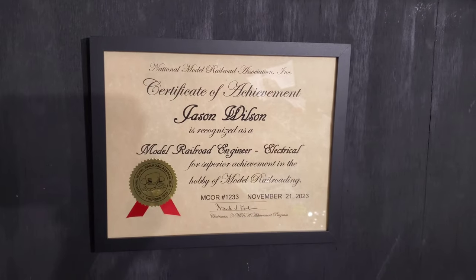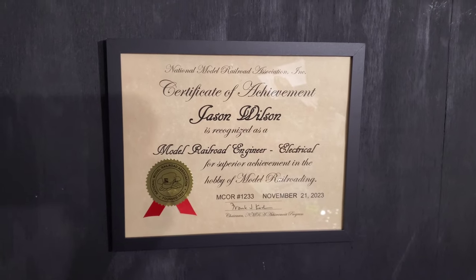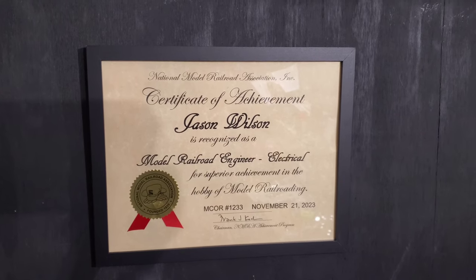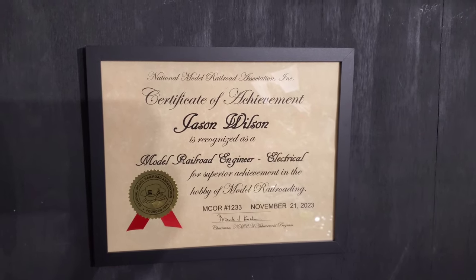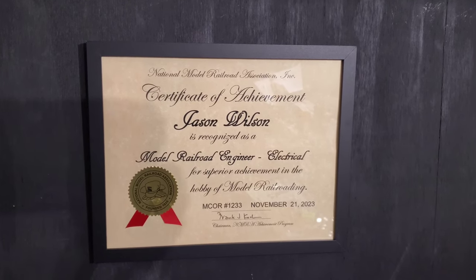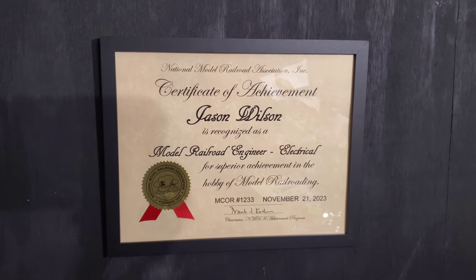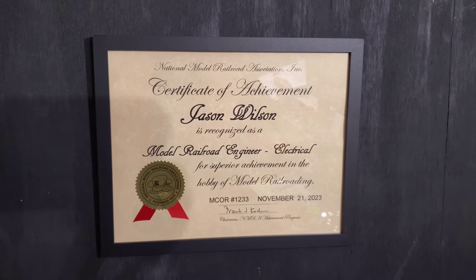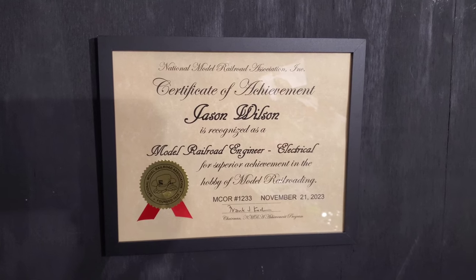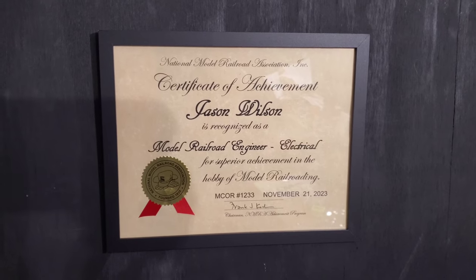What's going on everyone, Train Freak here. Today we're going to talk about how I earned the Certificate of Achievement for Model Railroad Engineer in the Electrical Division through the National Model Railroad Association. This is my first certificate out of all the possible certificates for the NMRA Achievement Program, and the first one toward eventually trying to become a Master Model Railroader.